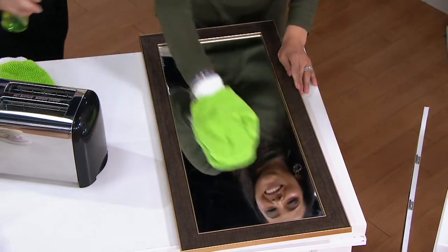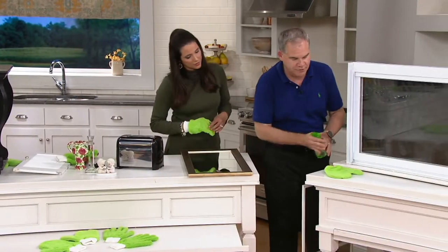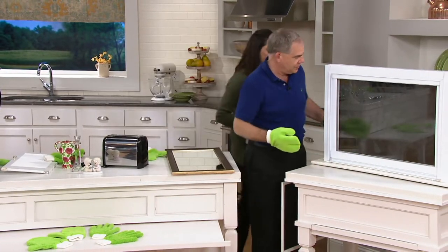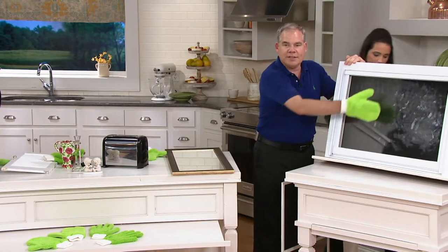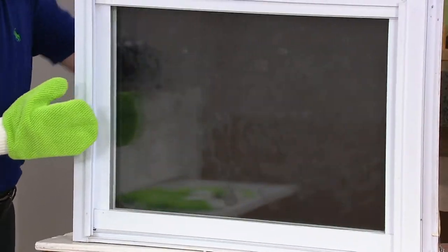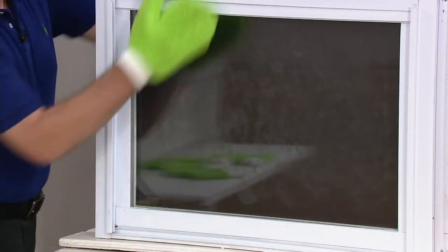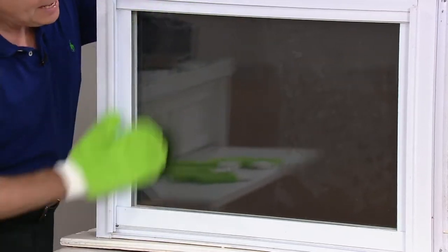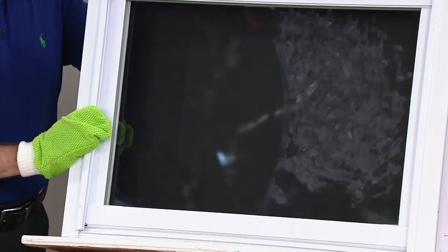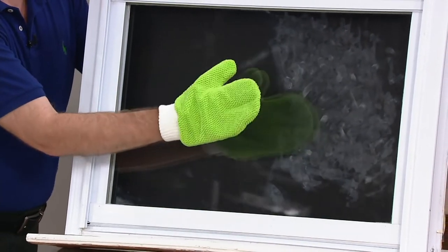Imagine doing your windows without the blue stuff and without paper towels. I put greasy fingerprints and hand cream on the glass — a real mess. I'll just spray the mitt with a little tap water and work it across. I'm only cleaning half, and as the moisture evaporates, watch it dry streak free, smear free, lint free. There's your before, there's your after — just tap water and this mitt.